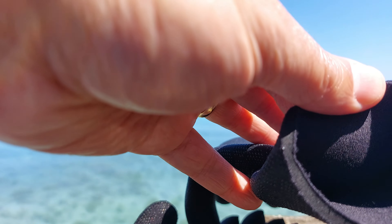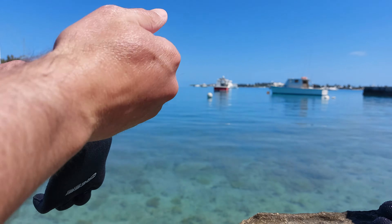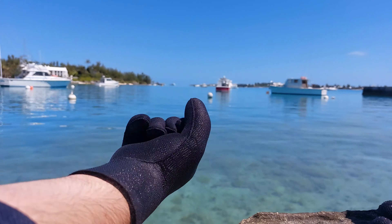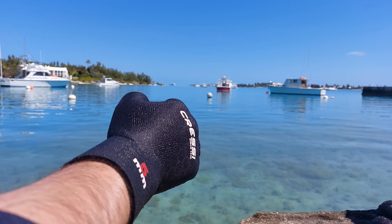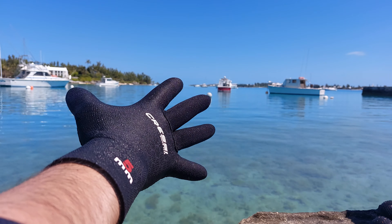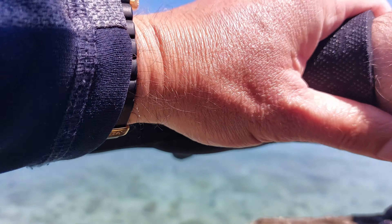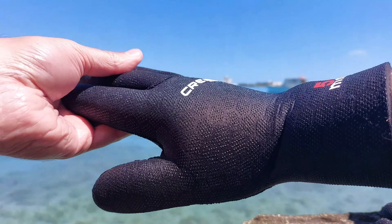Let me show you these in action in terms of getting them on. I have a pretty big hand and these are size medium — it's a nice tight seal as you can see. As far as dexterity, you do feel like your fingers become like sausages, but these are gonna keep you super warm. I was in 68-degree water and didn't feel a thing — they're rated down to 50 degrees. That's a nice tight seal; over time it might get looser. The stitching feels tight and reliable.